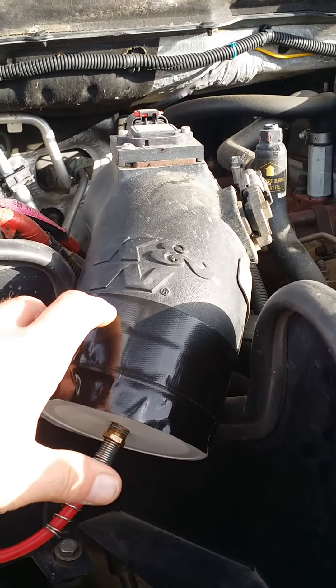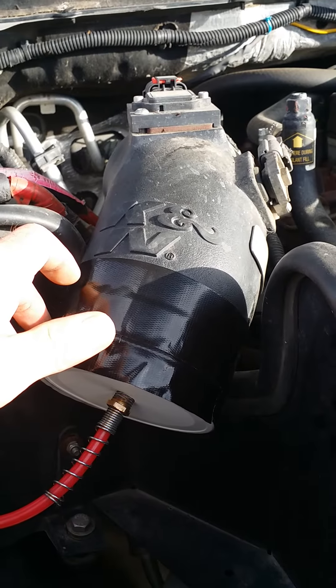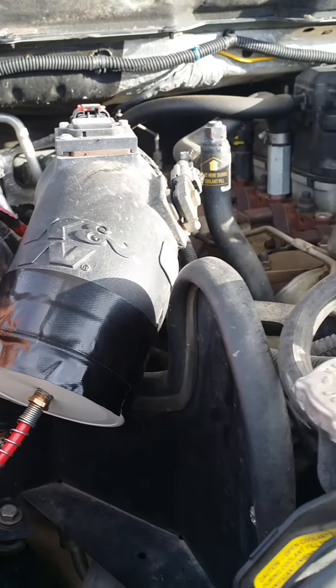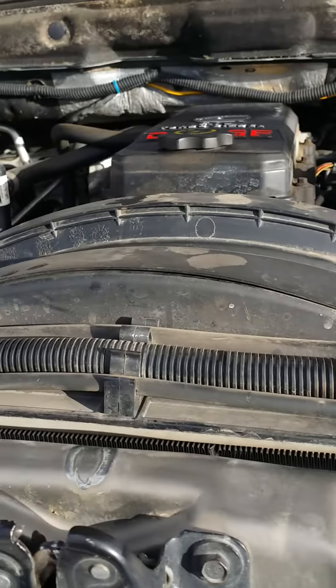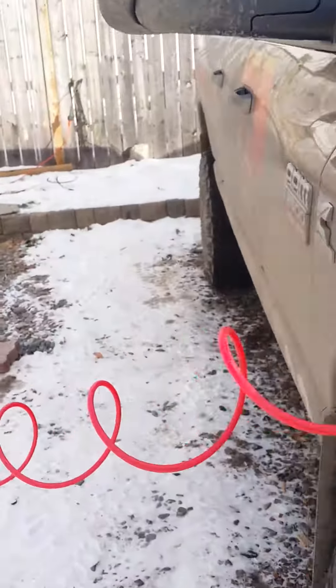How this works: you turn your compressor on to a really low setting — you don't want to blow your wastegate open. I think it opens at 20 pounds. So I've been having a leak and couldn't figure out where it's coming from, so I'll turn this on and show you how I kind of found it.